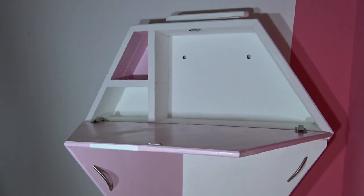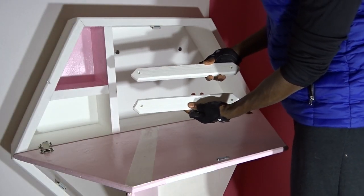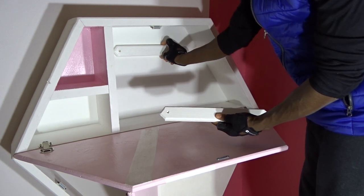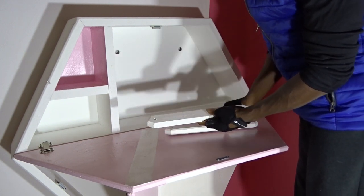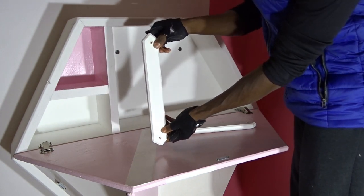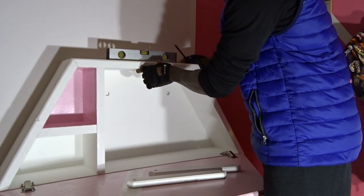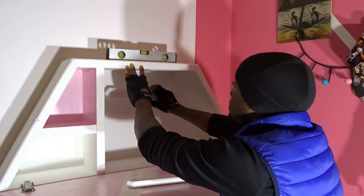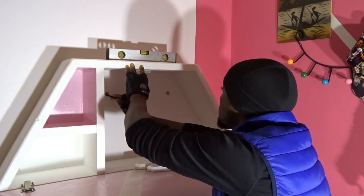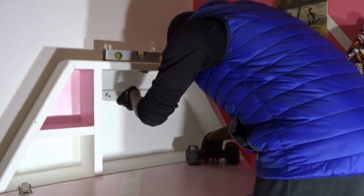Now that we know what's behind the wall, it's time to fix the design. Remember at the beginning I told you that I created two holes to help fix the design to the wall. So now, attaching one at the bottom and one at the top, I will be using those two pieces of wood I made — first leveling everything, then taking the marks and screwing to the wall.